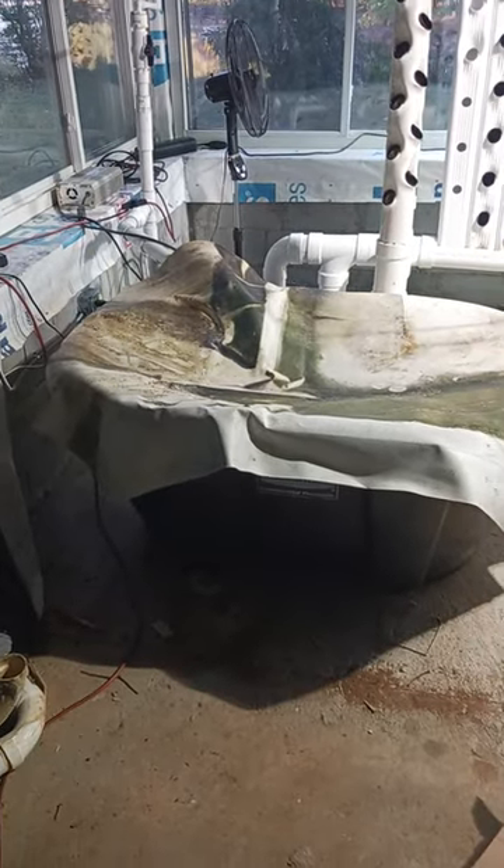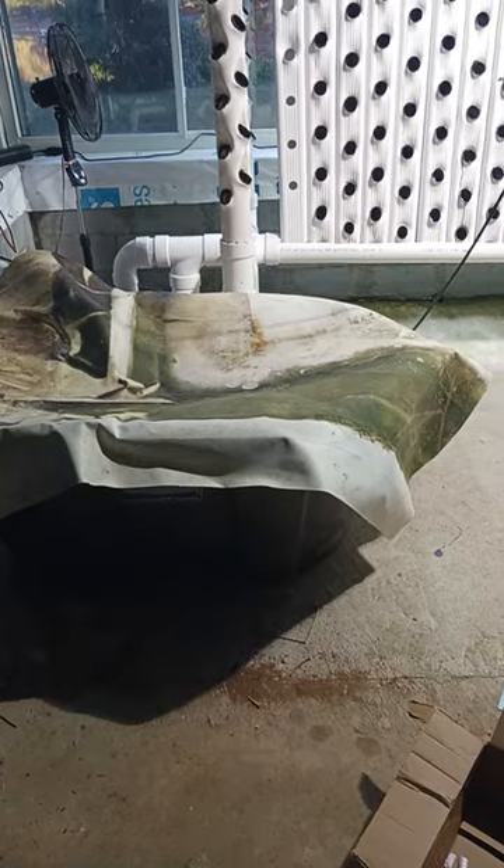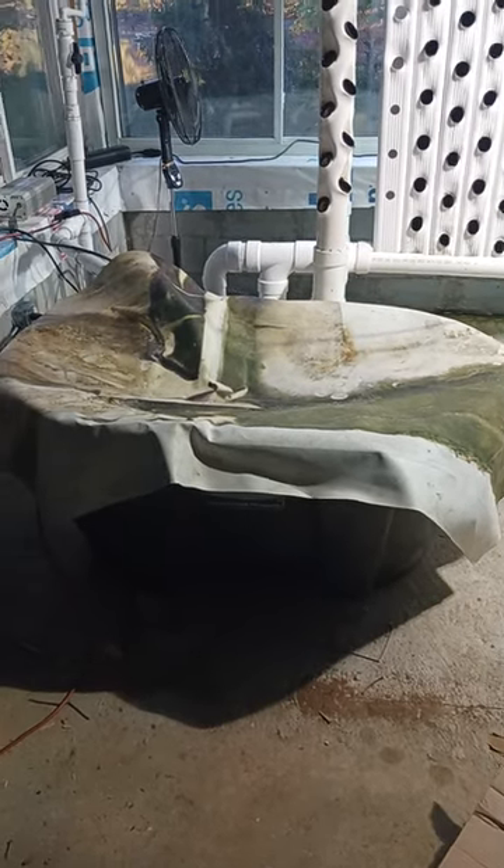This is the sump that I'm using. It's covered by a piece of canvas, so no light gets in it, so I won't have a problem with algae growing inside of it.